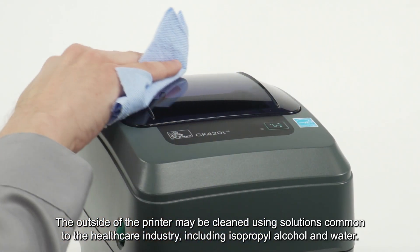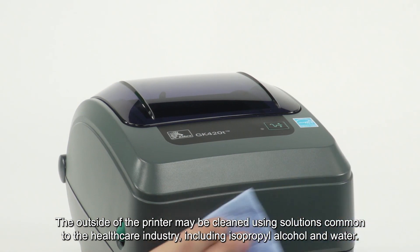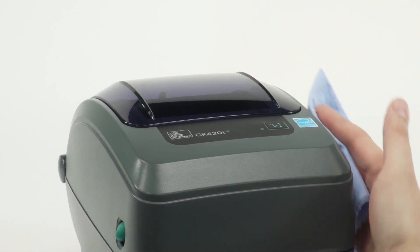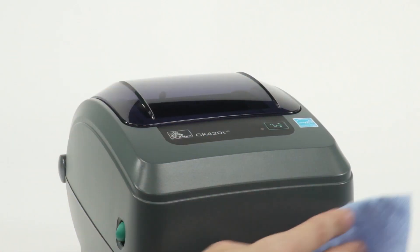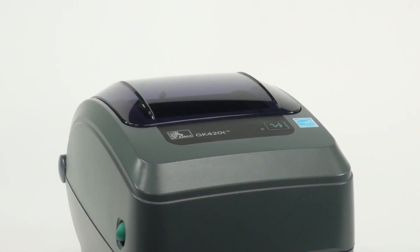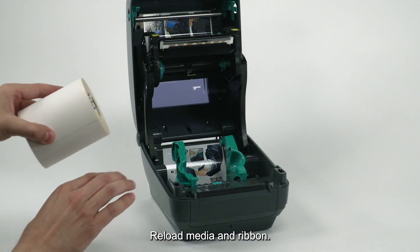The outside of the printer may be cleaned using solutions common to the healthcare industry, including isopropyl alcohol and water. Once cleaning is complete, reload media and ribbon.